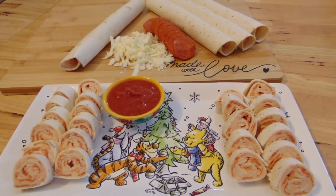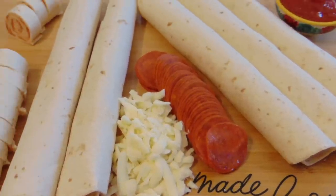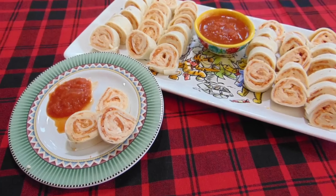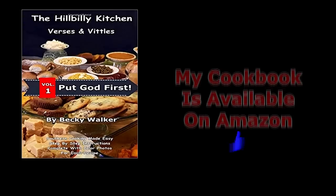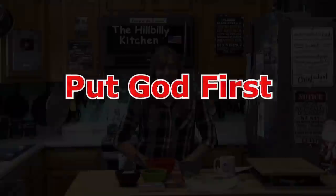Hi folks and welcome to the Hillbilly Kitchen. Today we're making pepperoni pinwheels. Tomorrow is New Year's Eve and I know a lot of y'all are looking for some inexpensive, easy party foods, and this one is great.